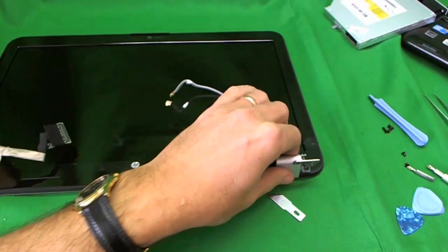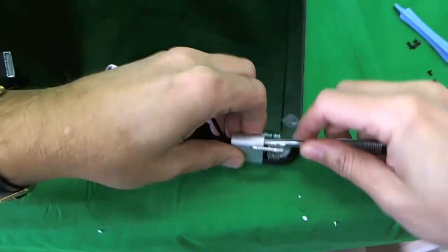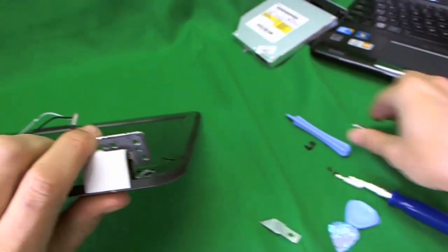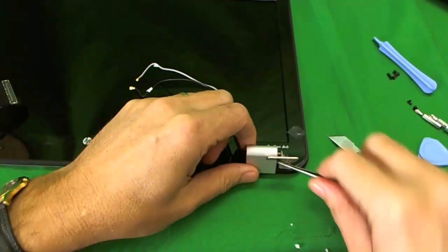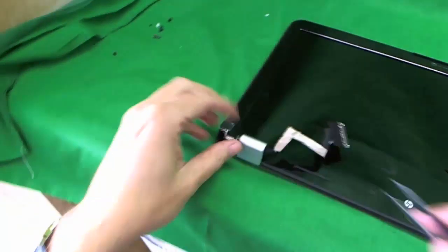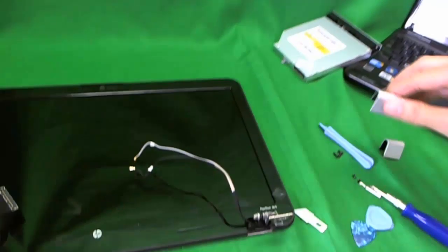Our next step is to remove the hinge covers, because we can't remove the plastic frame without doing that. Prying from the bottom to loosen it — that works. So we loosened it and took it out. Make sure you keep them and know which is the right one and which is the left one.